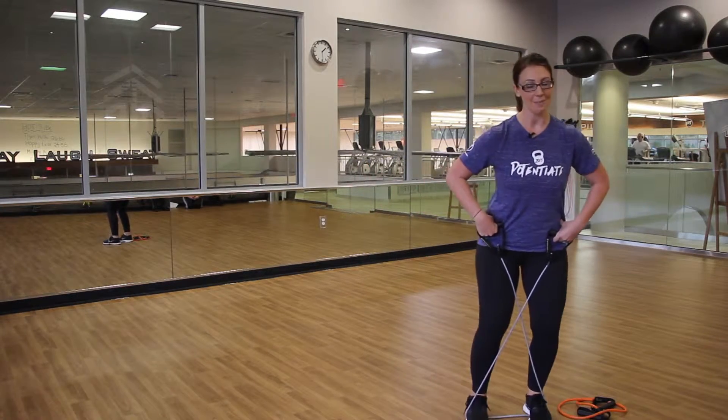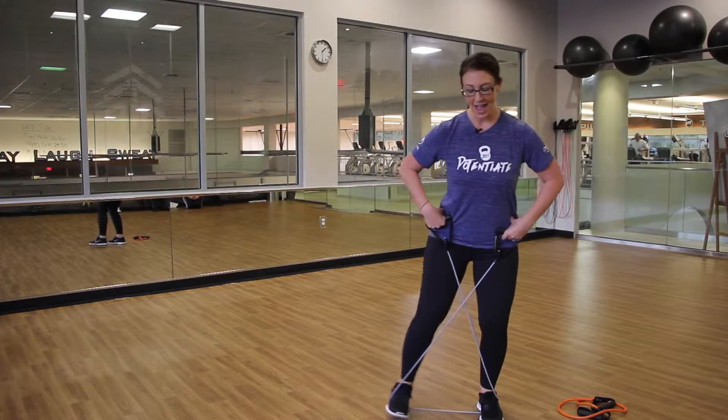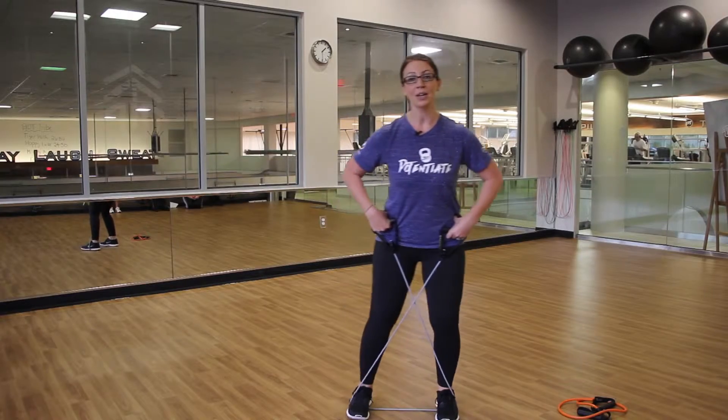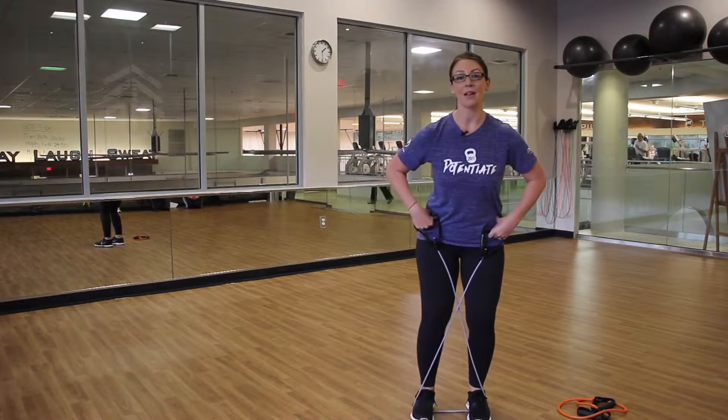Step two, one, and back the other way. You can do these for different amounts of repetitions, maybe up to 20, or you can try band walks for a solid minute.